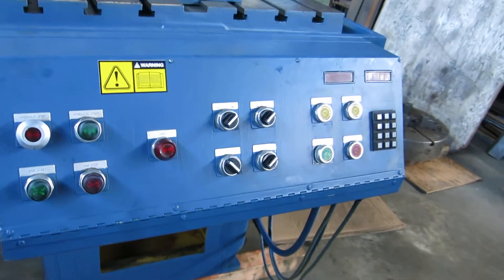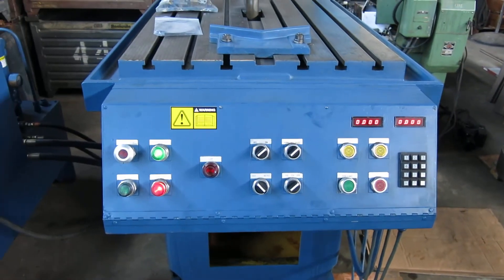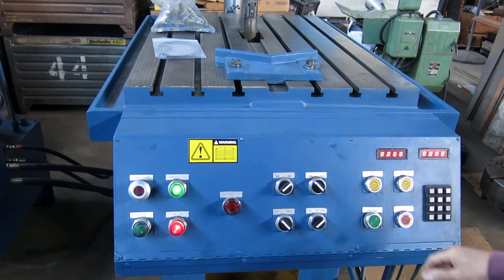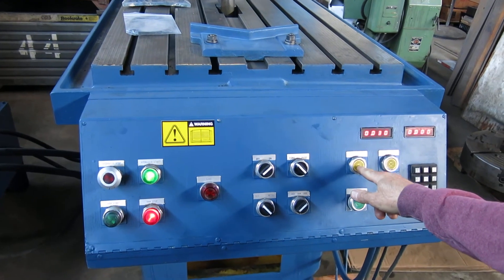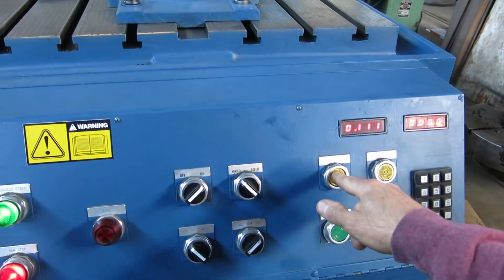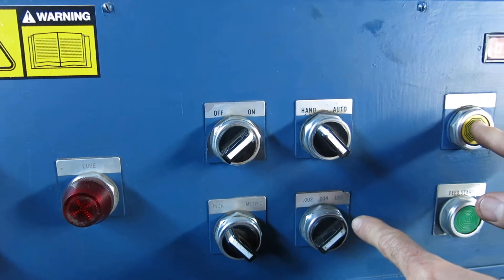I'll show you how to use the control. First, we can go to hand and jog the table forward. It's stepper, so you just keep hitting the button to jog it forward. You can do inch or metric. It's got three feed settings: 2,000, 4,000, or 6,000 per stroke.